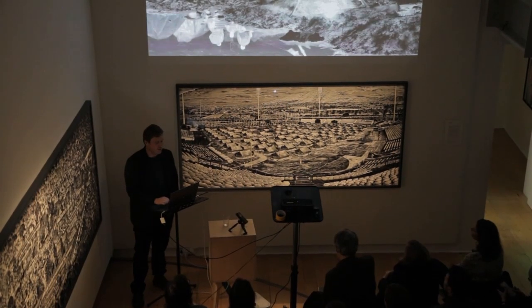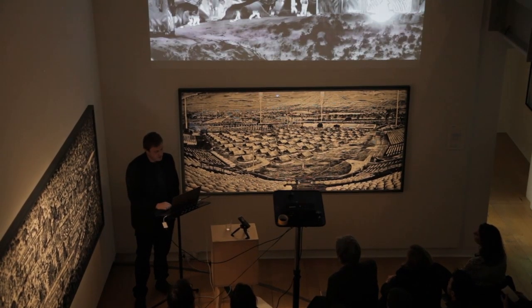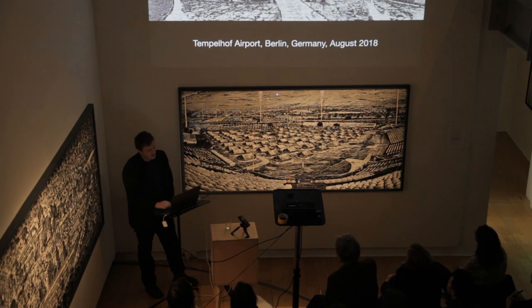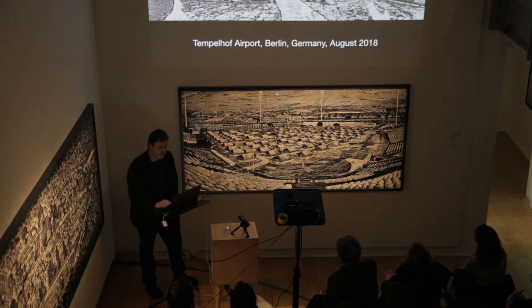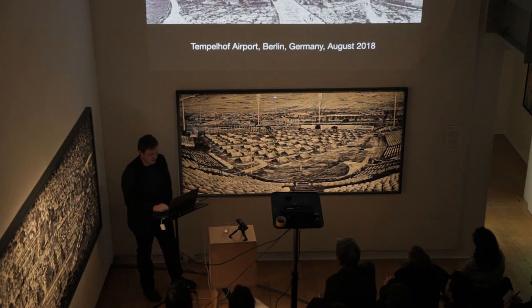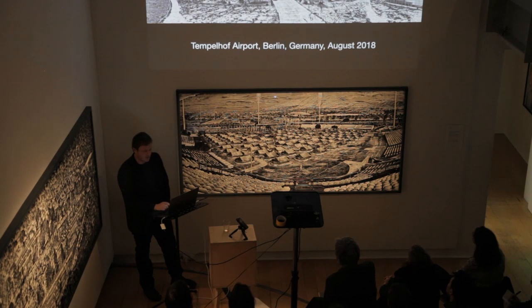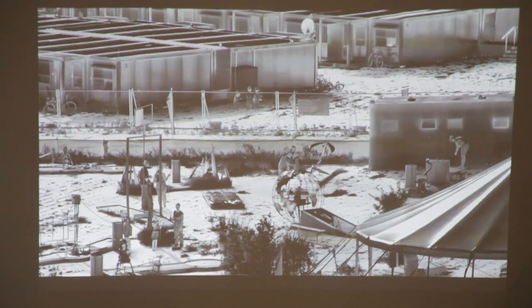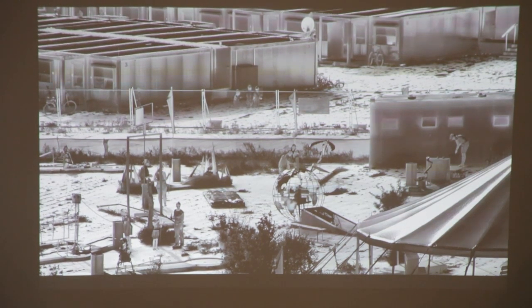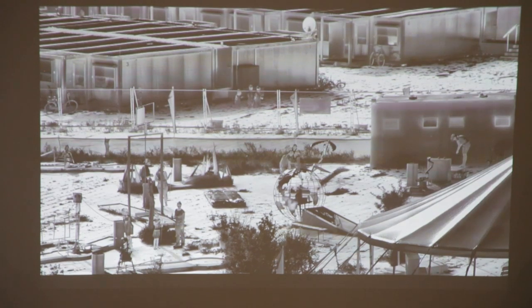An estimated 14,000 refugees became stranded in the makeshift tent city of Idomeni. Conditions were extremely poor, with human effluent seeping from overwhelmed toilet facilities. The camp was dismantled in May 2016. Tempelhof Airport — designed and built in 1934 by Professor Ernst Zagabiel as part of Albert Speer's plan for the reconstruction of Berlin — is a centrally located yet symbolically loaded site to house asylum seekers. It was originally intended to represent the Nazi world capital. After the Second World War, the airport played a pivotal role in the humanitarian intervention of the Berlin Airlift of 1948. A circus school sits alongside the container village, some of its teachers voluntarily educating and entertaining the youth living within the emergency refugee shelter.